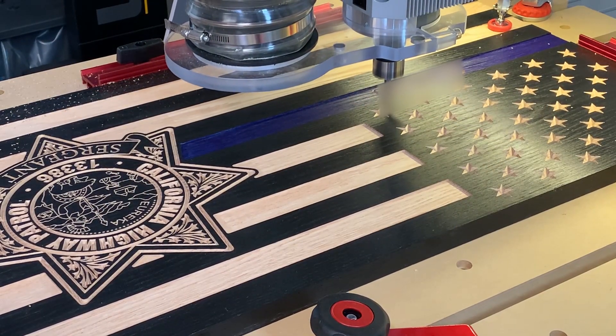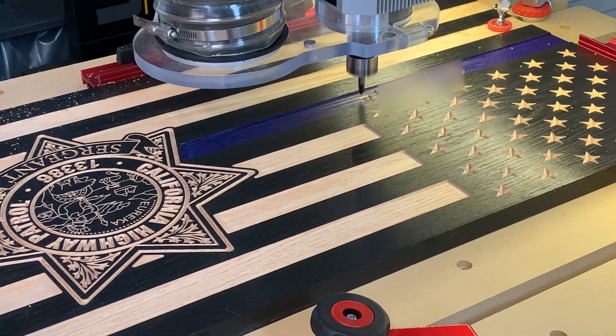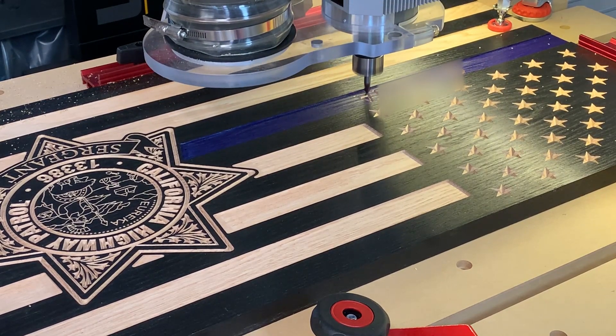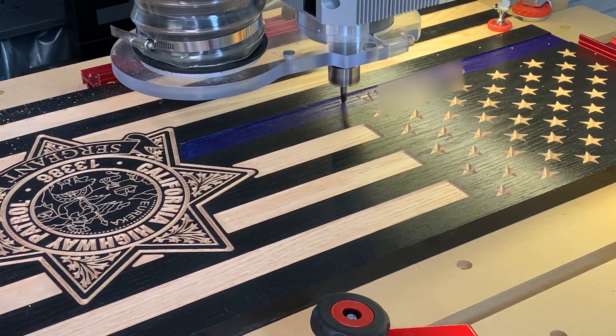Once the project is dried sufficiently, it goes back onto the CNC machine for any text that is to be carved into the blue line. This is customer specific — some customers like to have their name and badge number or their dates of service, while others prefer a colored line without text.